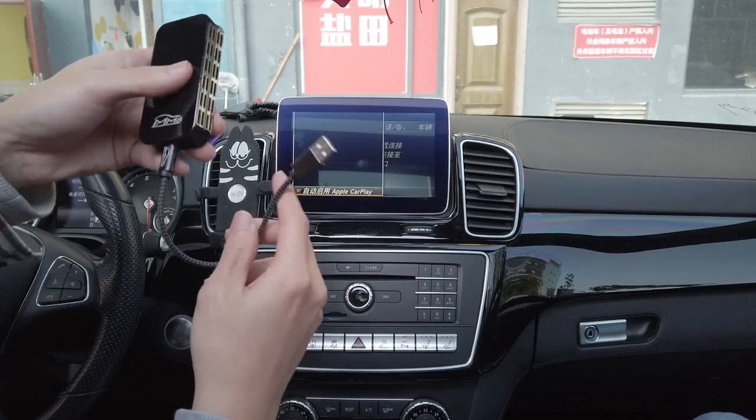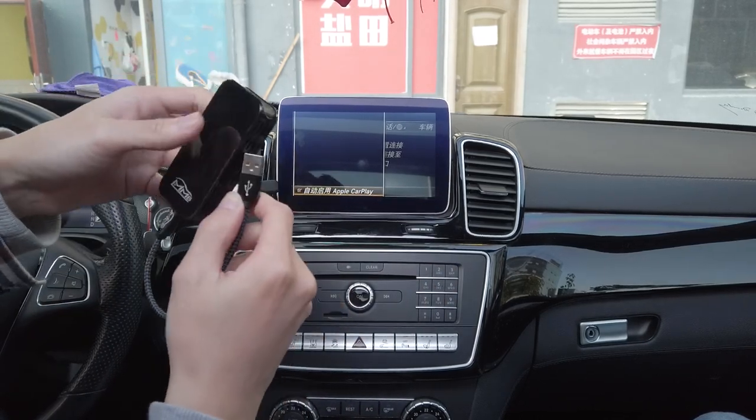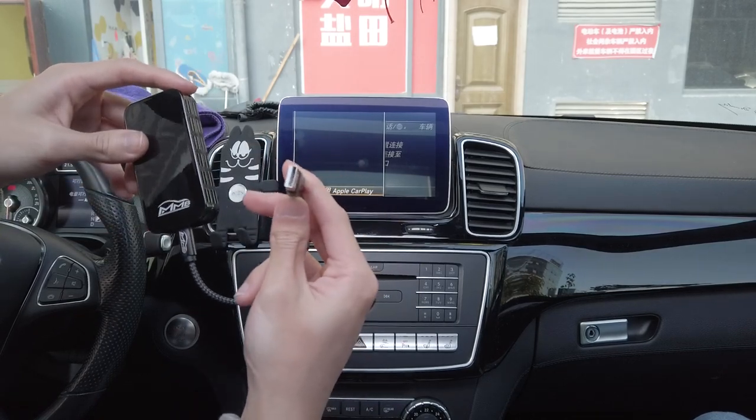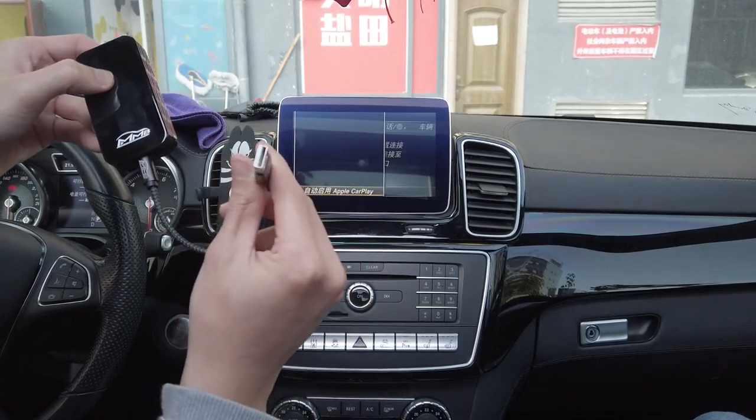Another advantage of this MMB USB Dongle Plus is that it's compatible with Type-C as well. On this Mercedes, it's a Type-A, so I'll be using a Type-A today.